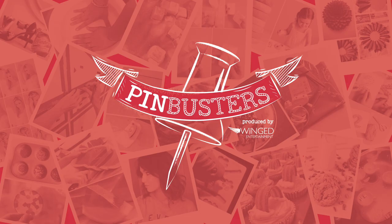Today on Pinbusters, we're waterproofing matches with toothpaste. We got a tip from our friend Jordan out in Long Beach who'd like us to waterproof matches using toothpaste. Let's see if it works.